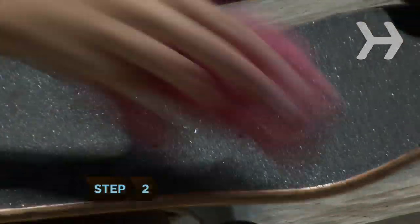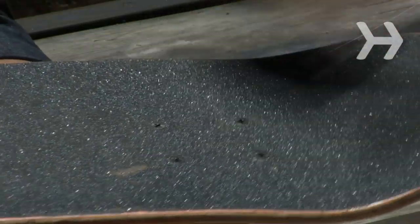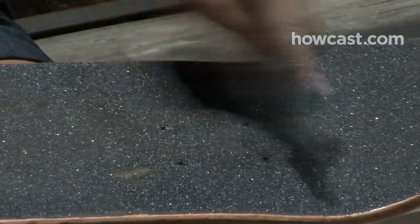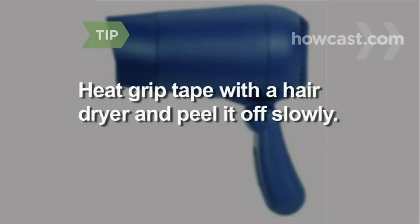Step 2. The grip tape on the top of the deck helps keep your feet in place. A plastic or metal bristle brush and damp towel will keep it clean, but over time it will wear down and need to be replaced. One sheet should be enough. To remove grip tape, heat with a hairdryer and peel it off slowly.